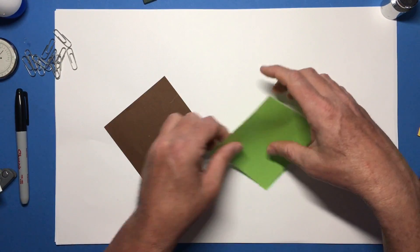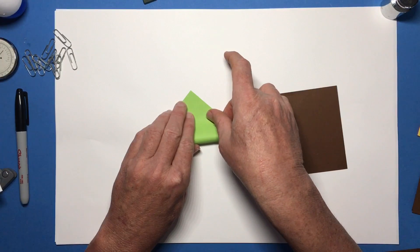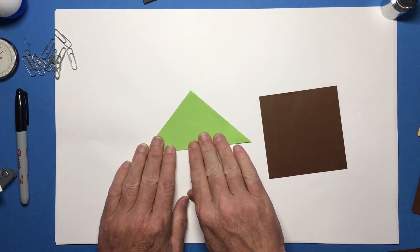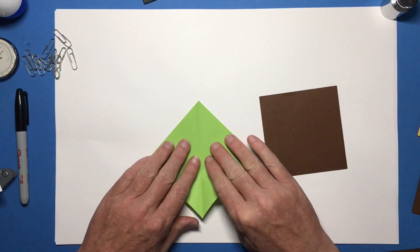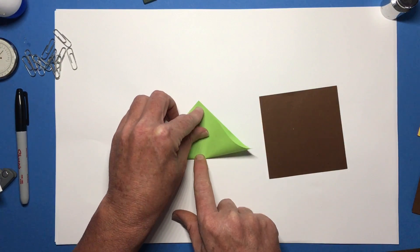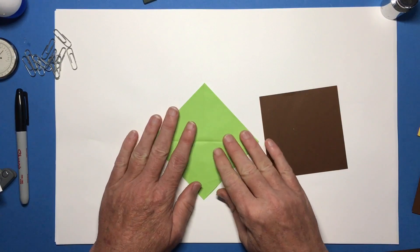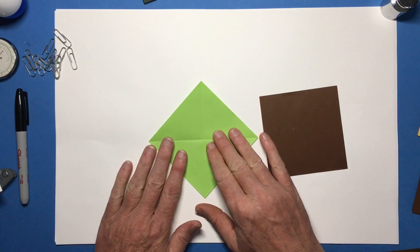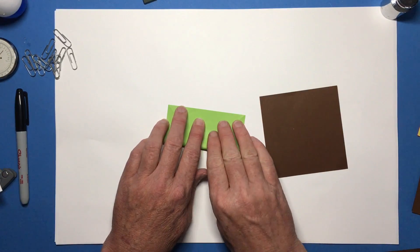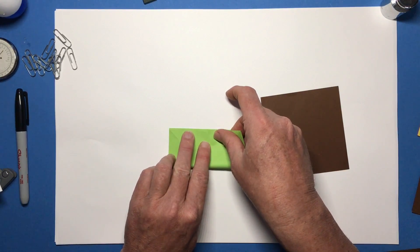Let's start with our inchworm and fold it exactly in half diagonally. The quality of your final project is directly related to the quality of your initial folds. Turn it and fold it in half diagonally the other direction, creasing it down the middle and out to the edges. Now if you're using paper that is only colored on one side, make sure the colored side is down toward the table. Fold it in half top to bottom, then open it up.